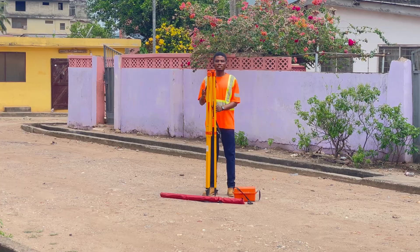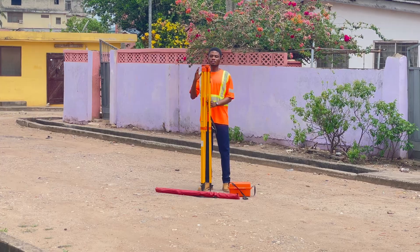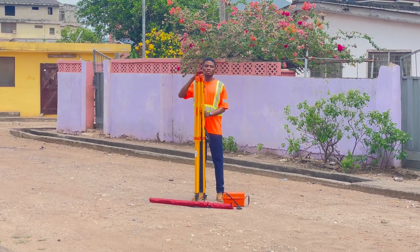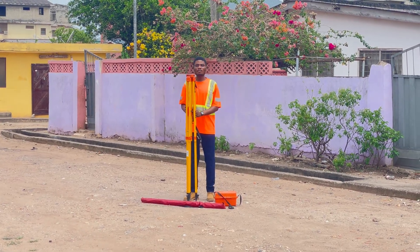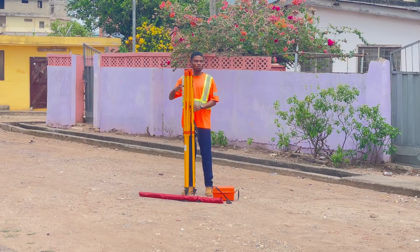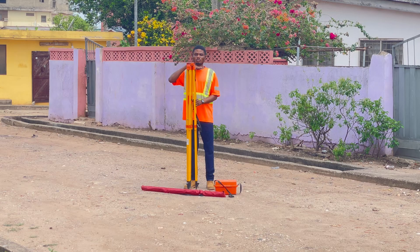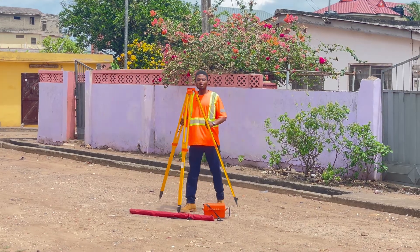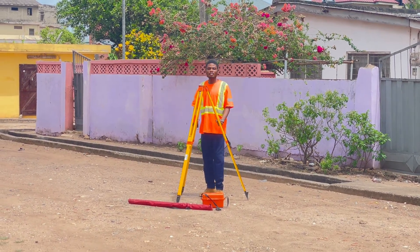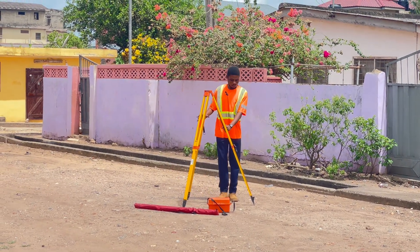The most important thing when setting up the dumpy level is to set the instrument to your height. Make sure that the head of the tripod — the top flat part — reaches your neck level, so as to avoid too much bending or stretching when reading the instrument. The head of the tripod should be at your nose or neck level. Then stretch the legs and make sure you stabilize the machine firmly into the ground by pressing the foot part firmly into the ground.